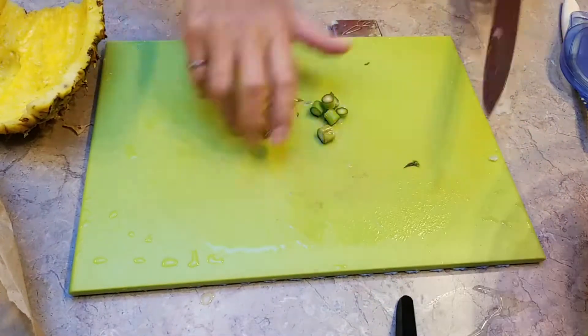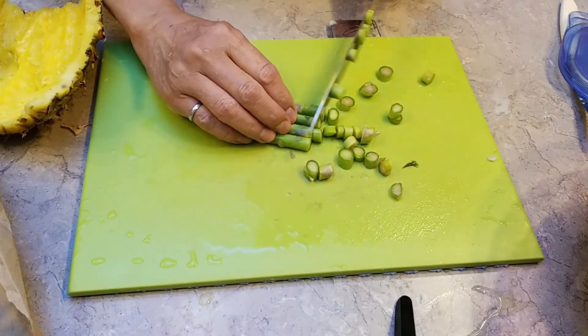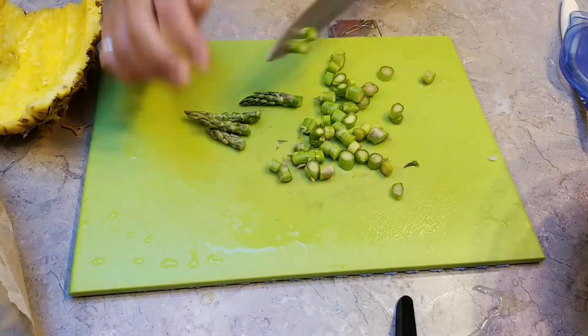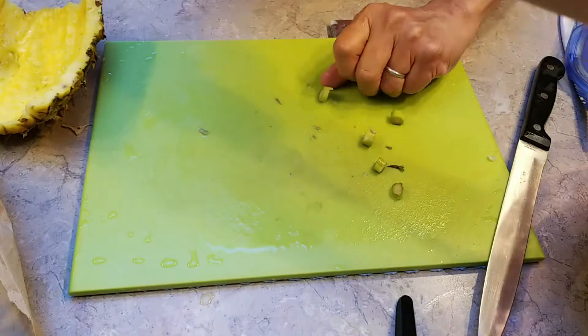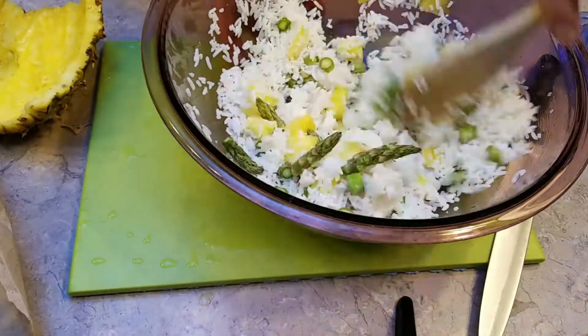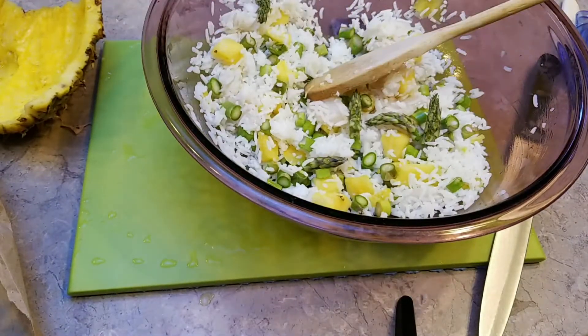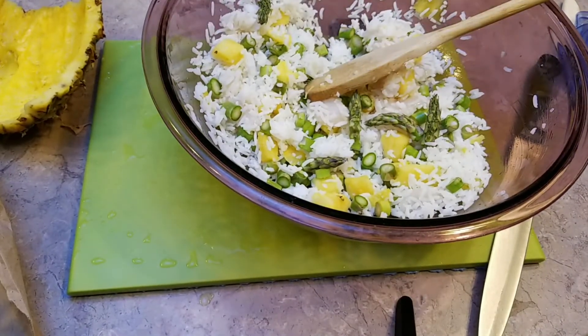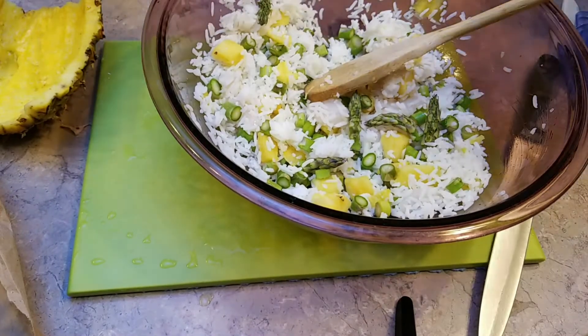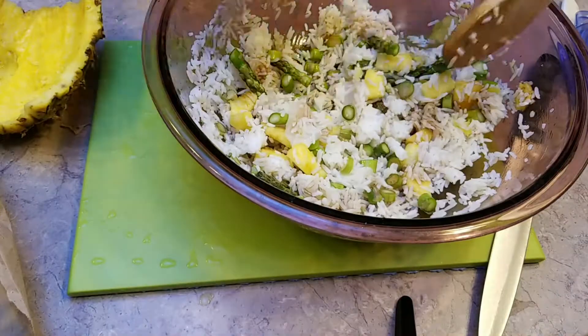The whole idea is to add whatever you want to add. Just add a little bit — maybe one teaspoon of soy sauce, that's it. I really don't want to add any more sodium than I need.